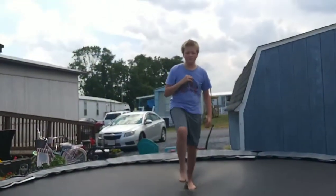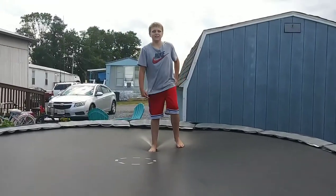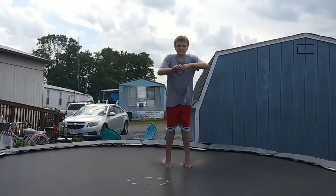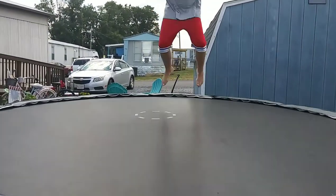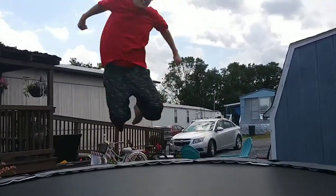Oh, this is a no bounce head back. This last one is just going to be doing the deep front — I'm just walking for that.